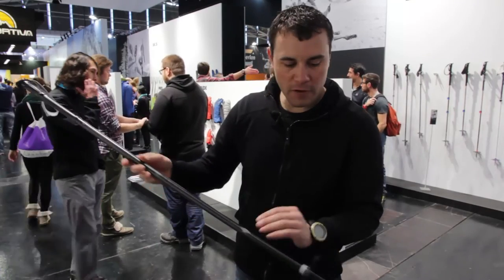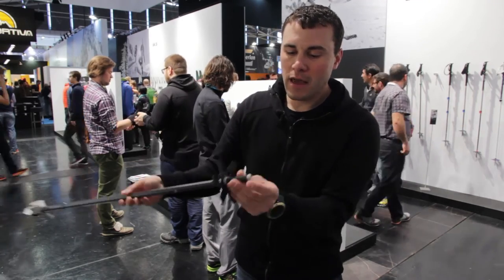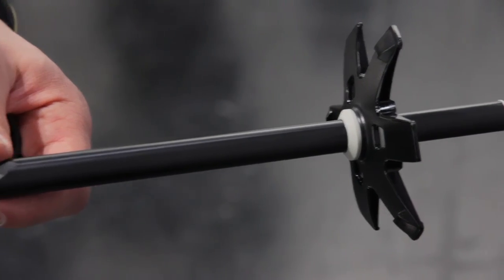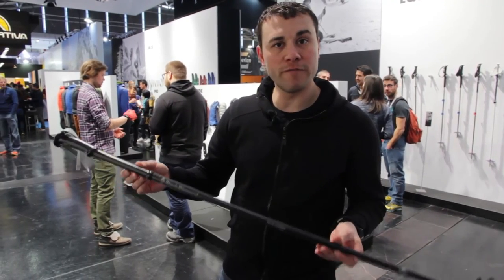The pole will be offered with a trekking basket and a rubber tip, but will be sold with a powder basket and a stainless steel tip for better traction. At 300 euro, this is the highest end pole in the Black Diamond ski line, and we're excited to be bringing it to you in fall of 2016.